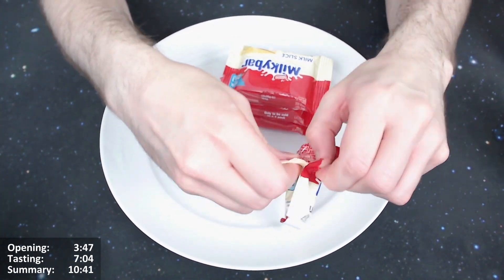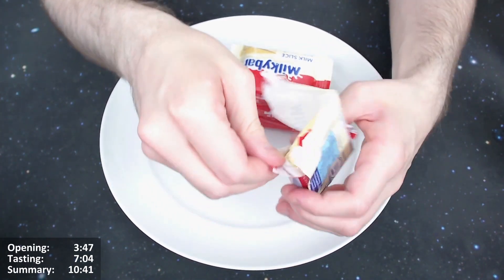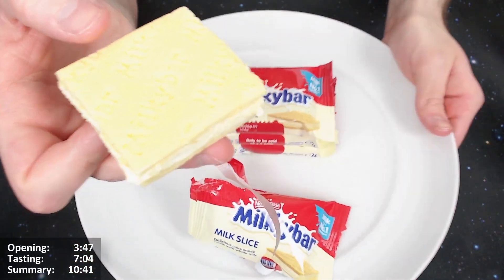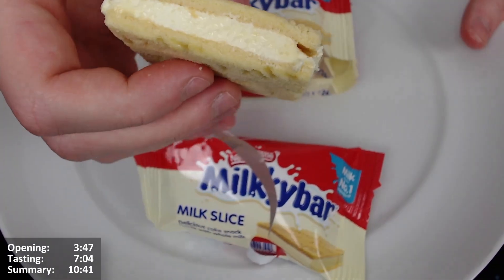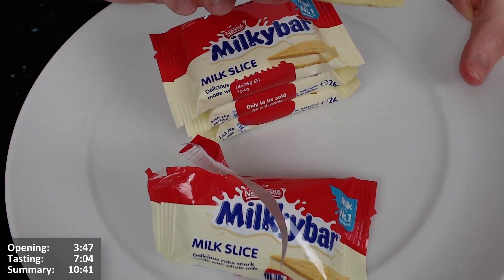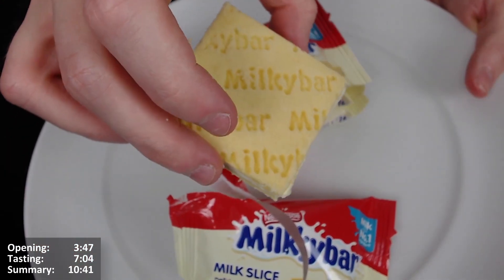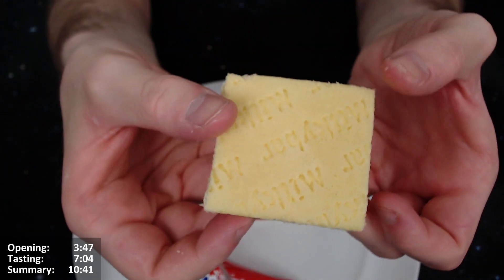Okay, I've opened it — not an easy open, I'd have preferred that to be easier. It looks a bit rectangular but actually it's a square. Reminds me of Kellogg's Rice Krispy Squares. It's a uniform square with a thicker sponge than I was expecting. You can see the 'Milky Bar' branding written on it, though it's a bit lighter on one side than the other.